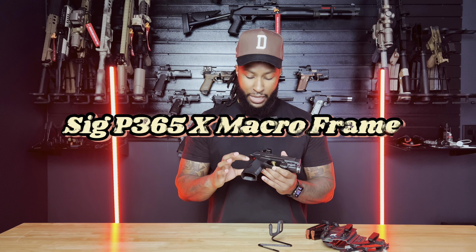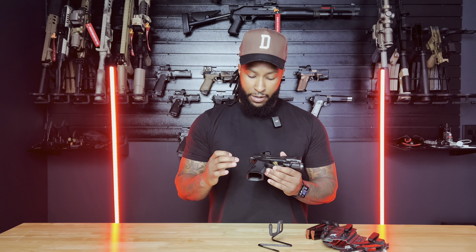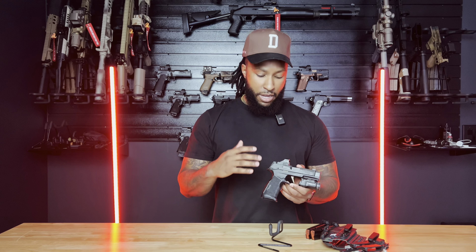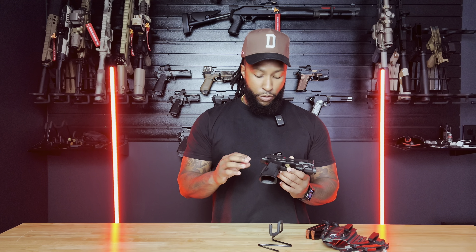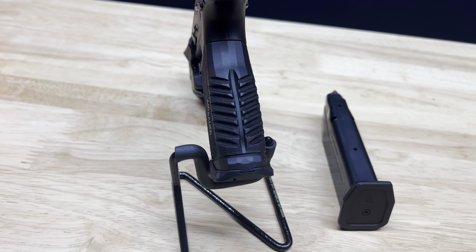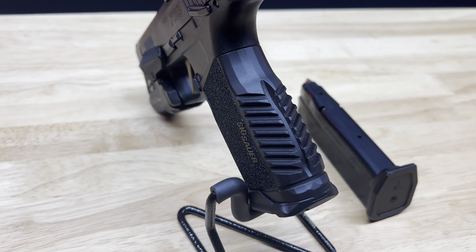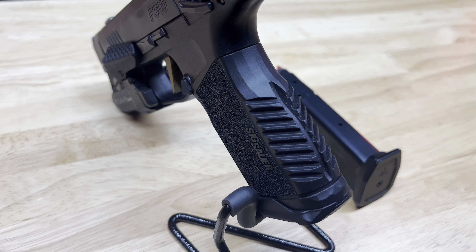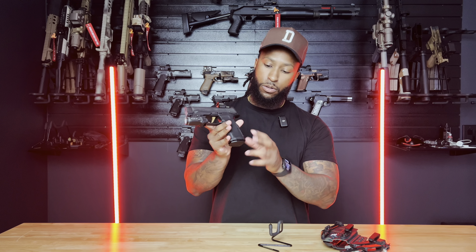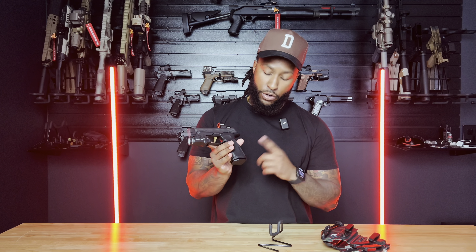I went with the P365X Macro frame here, which fits my hand perfectly. Even with the Magwell right there, I have some room and it just cups right there on my pinky so it doesn't slide off. I have the Radian backstrap — it's all one piece with the Magwell — and it fits perfectly with the True 17 magazine base plate from Radian. All of their new products you can find straight on their website.